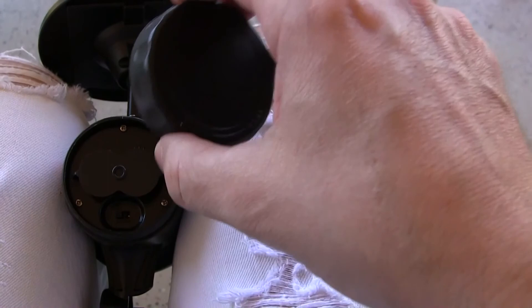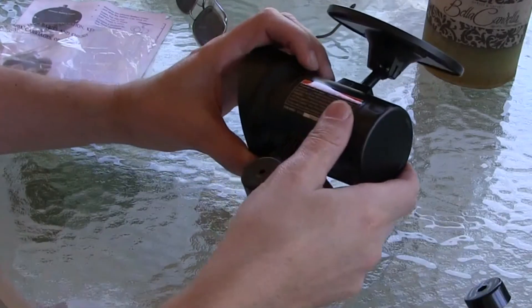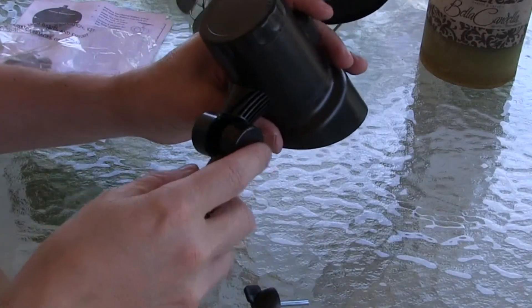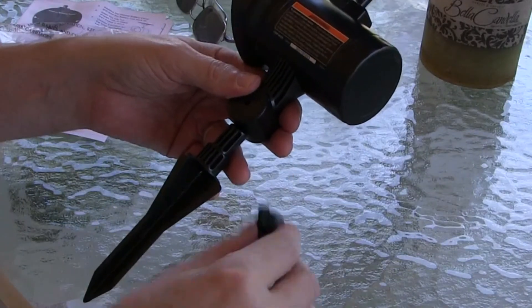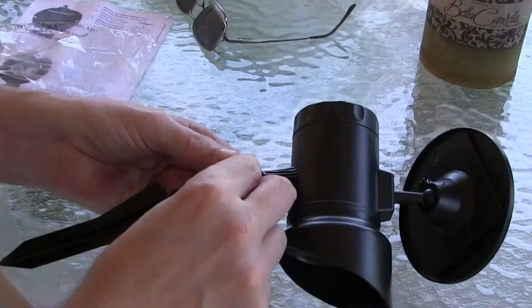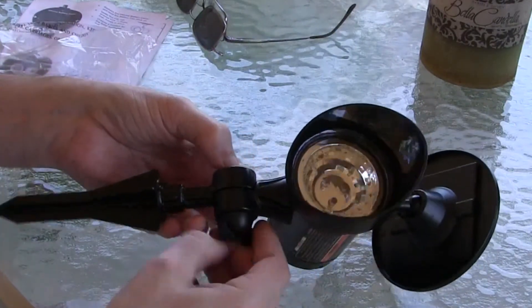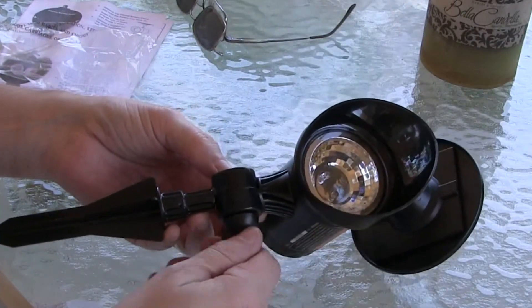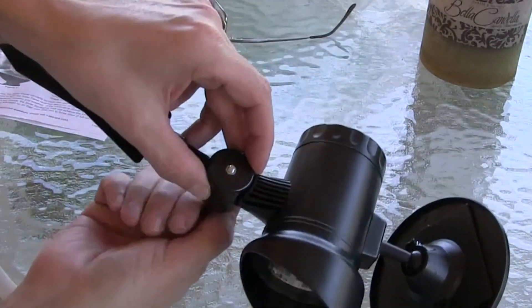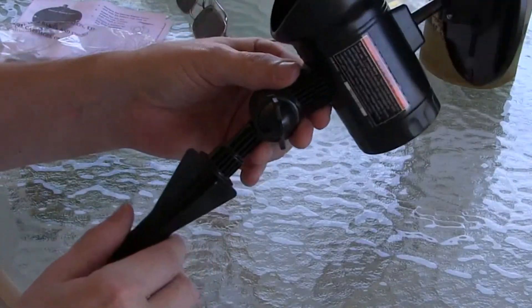We'll just put the cover back on. Now we're going to attach the stick — we do that just by putting the stick like that, running the bolt through, and there's a little nut that it gets attached to. We just tighten it up like that and it gets held in place. There we go, and we are ready to put it in the ground.